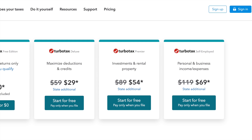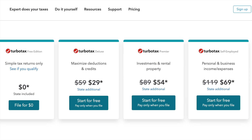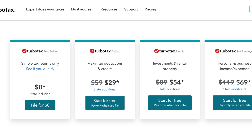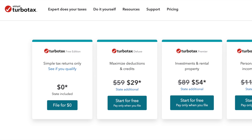First off, let's compare Intuit TurboTax options for filing on your own. You can choose any of these options, test it out, and you only pay at the end when you file. So even if you choose the wrong type of TurboTax, you can go back and add your information to one of the other options before you actually pay at the end.